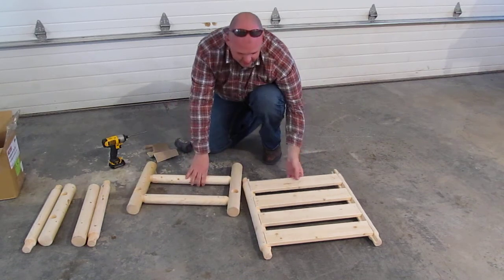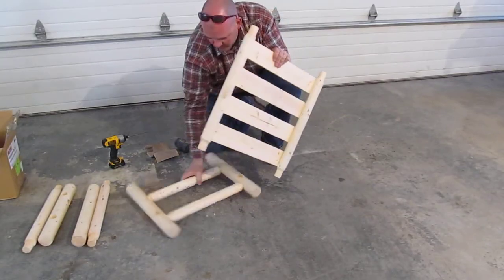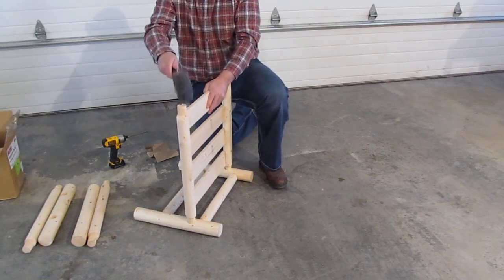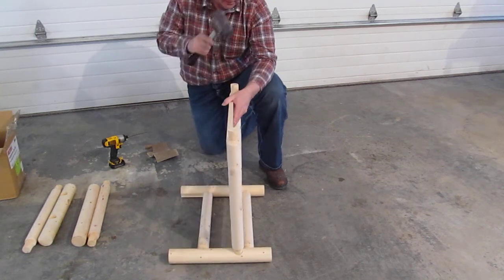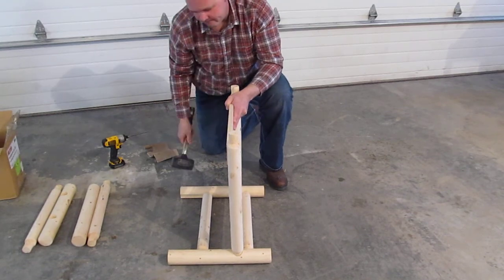Then we can take the bed piece with the top up - just stick those in, start them in the holes like such, then just nicely tap those together so it goes together evenly.